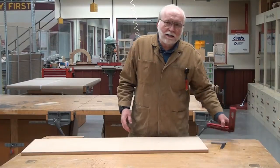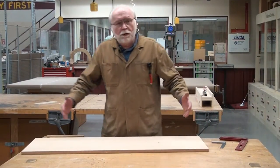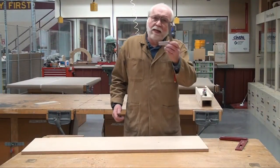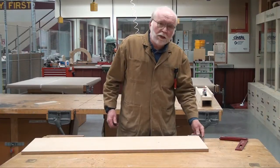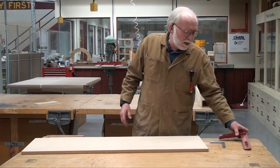You can take a square like this and check the corners and make sure that they're at right angles, but what do you do when you have larger pieces? This is kind of a medium-sized piece. I can take my tiny square and put it on here, but it doesn't really tell me much about the whole shape of this piece.